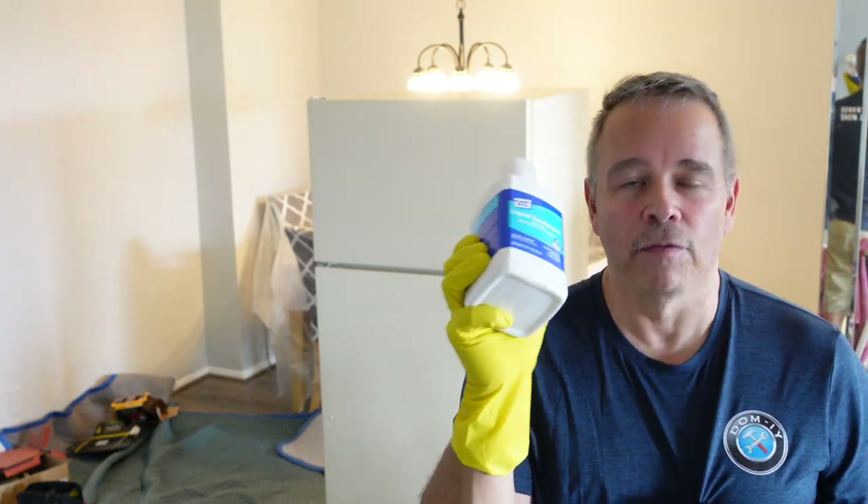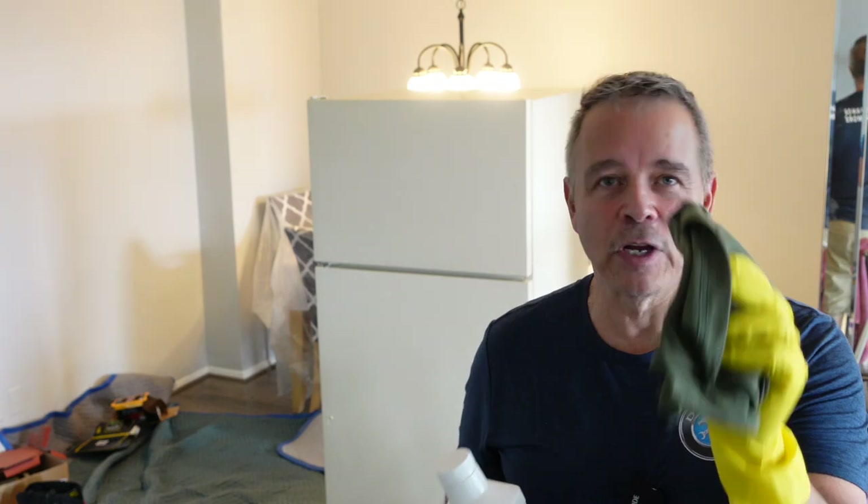I finished sanding the refrigerator and went over the entire thing with a tack cloth to remove any dust and particles. Now I'm going to use the liquid sandpaper — you use this full strength on a lint-free cloth, saturate it well, and go over it in a circular fashion until it gets to a dry haze. You can reapply a second coat if you want, but I think I'm only going to use one coat. Whenever you're using any kind of chemicals, it's a good idea to wear rubber gloves and some protective eyewear, because you don't know how that chemical is going to react to your body. I've got rubber gloves and glasses and I'll be good to go.